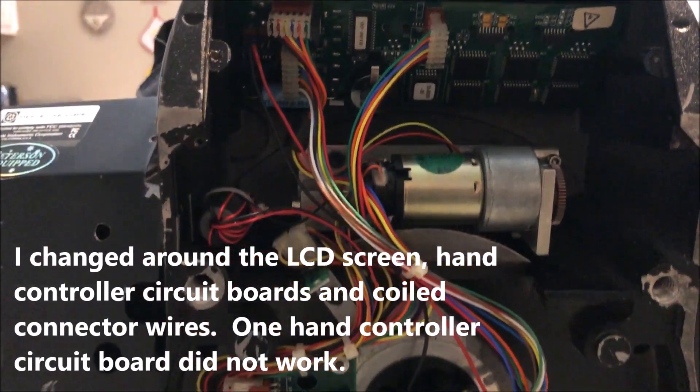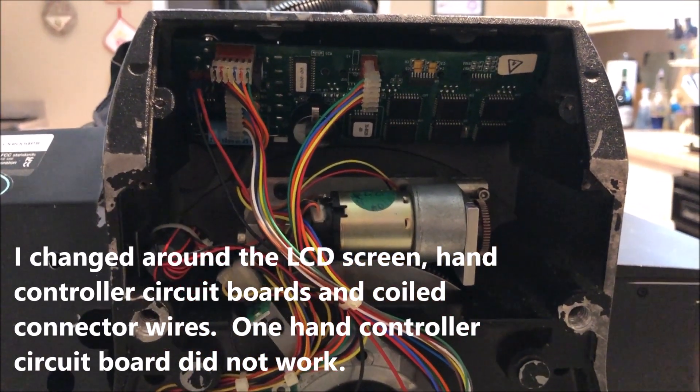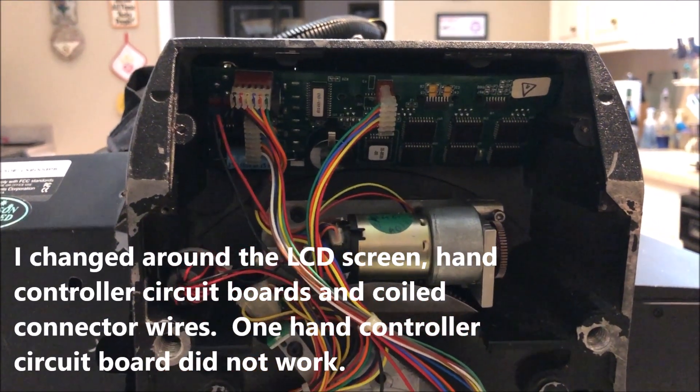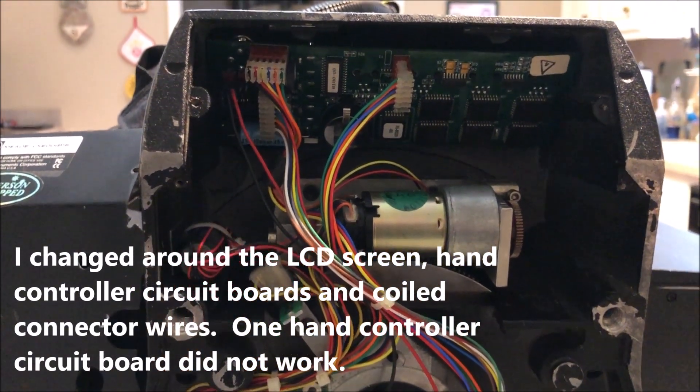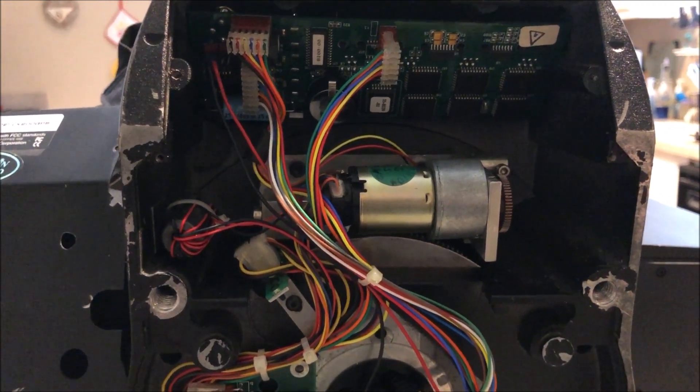After getting the battery, I hooked up the hand controllers before taking it out of the house to make sure everything was working. The hand controller came on. I unplugged it and put the spare hand controller on, and it did not come on.